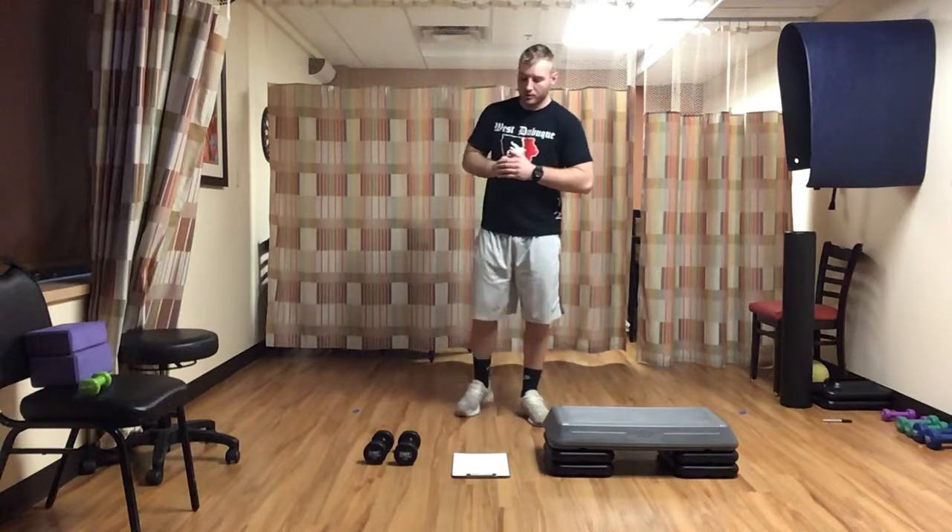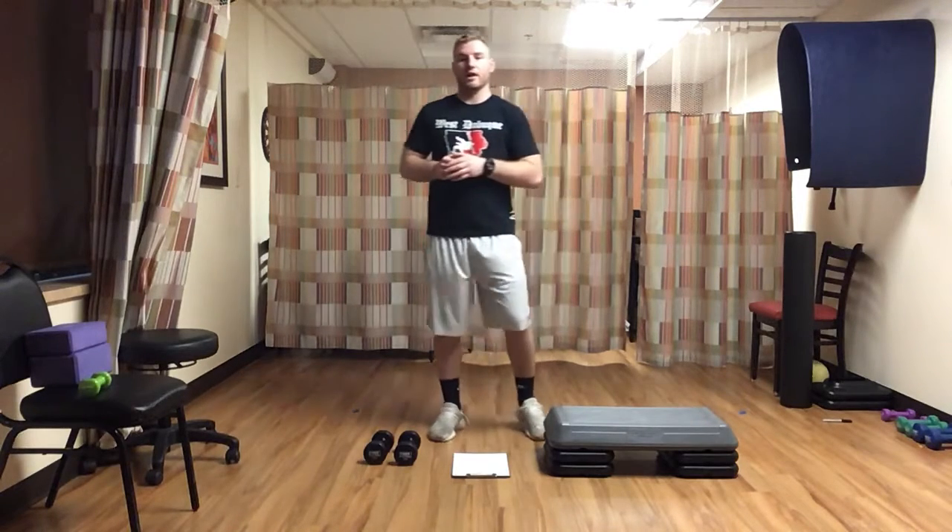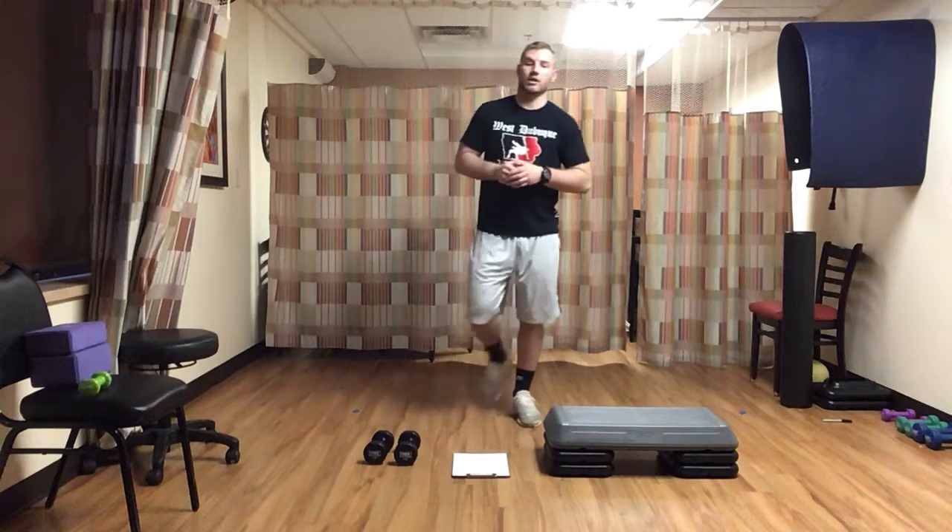We'll go through each of our circuits two times. We're just going to need some dumbbells and some kind of step. If at any time you need to pause the video, go to the bathroom, grab some water — by all means just go ahead and do that and then get right back to it.